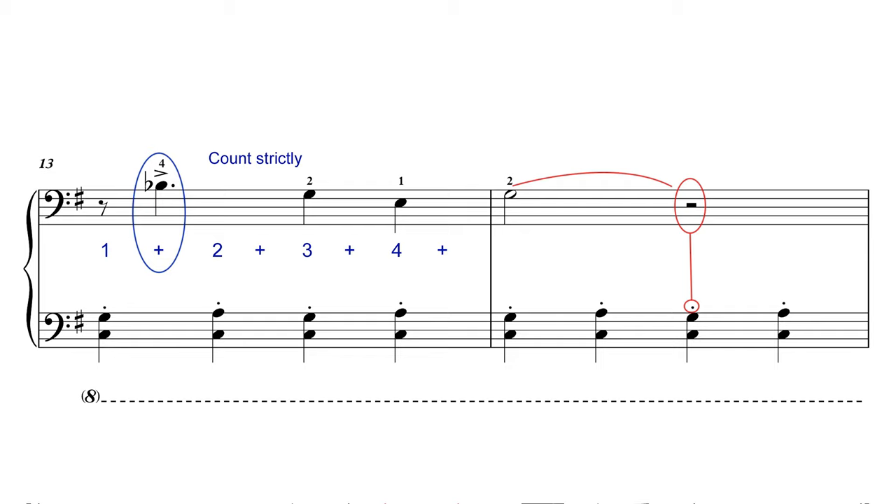Be very careful with the counting from bars 13 to the end. It's easy to get things a little bit out of kilter. So count very carefully: 1 and 2 and 3 and 4 and, 1 and 2 and 3 and 4 and 1. And be careful releasing the rest there in bar 14.